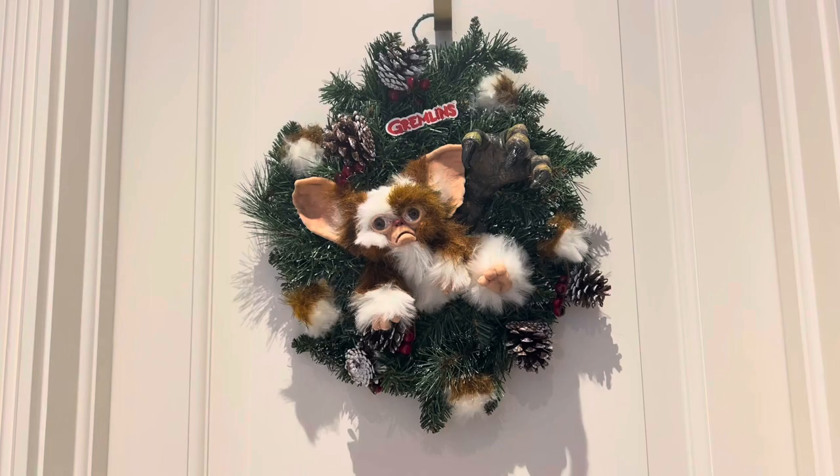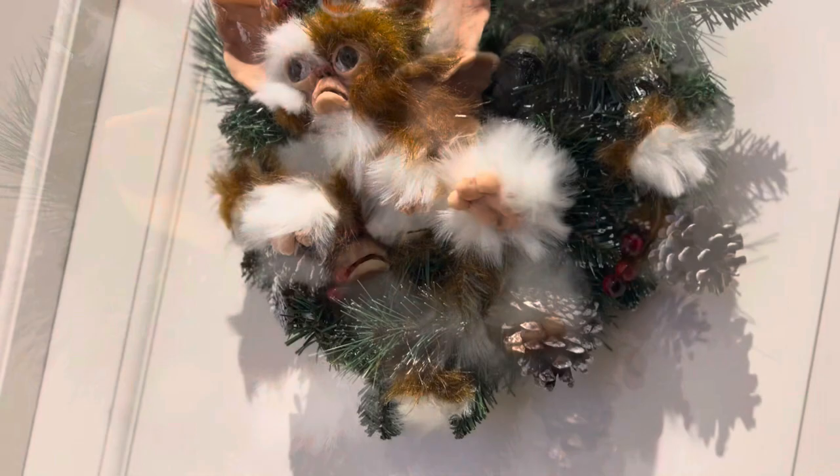Don't feed it after midnight, don't put it in the sunlight, and don't get it wet. And don't ask me for a fact sheet because I don't have one. Good luck with your business.